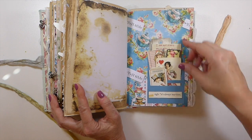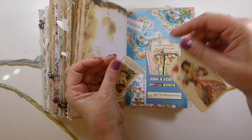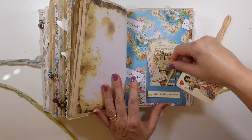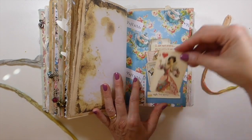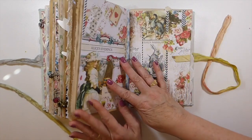I've added one of the Tim Holtz photo dies and filled it with all the little bits and pieces that come in the kit, like the little ticket. These cards are just beautiful — she's a very, very good designer.